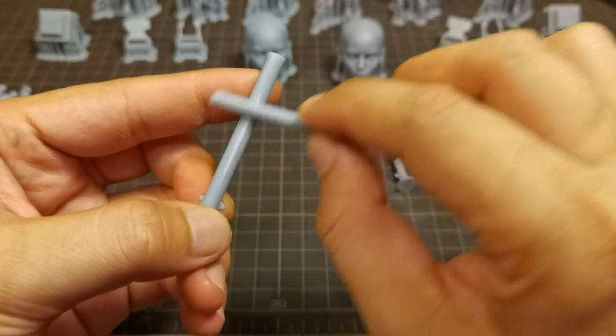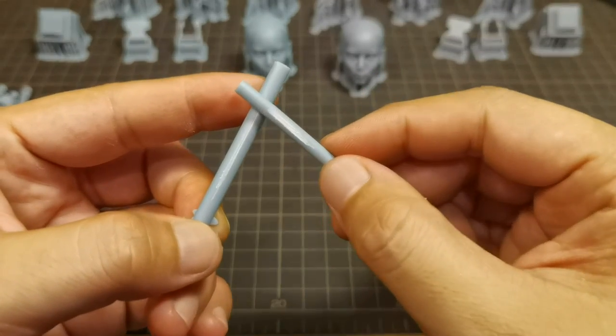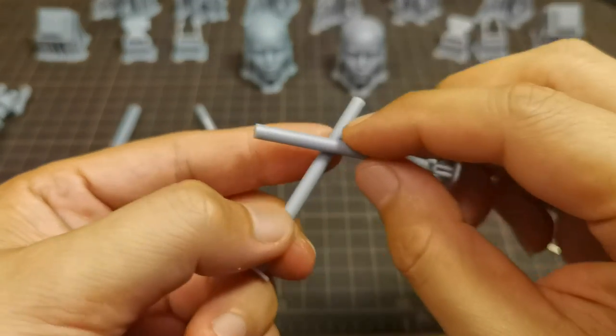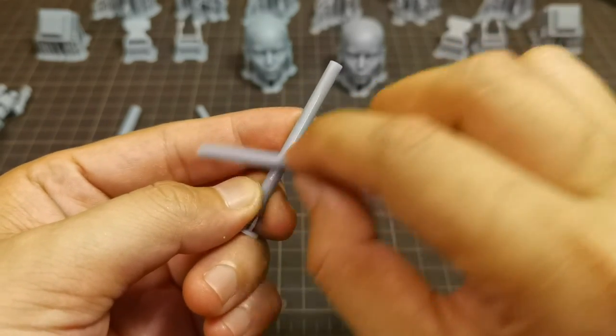Now let's check for any residue — if you rub two parts together from the friction, we are getting some residue from the left resin. Now trying the right resin — the same result.